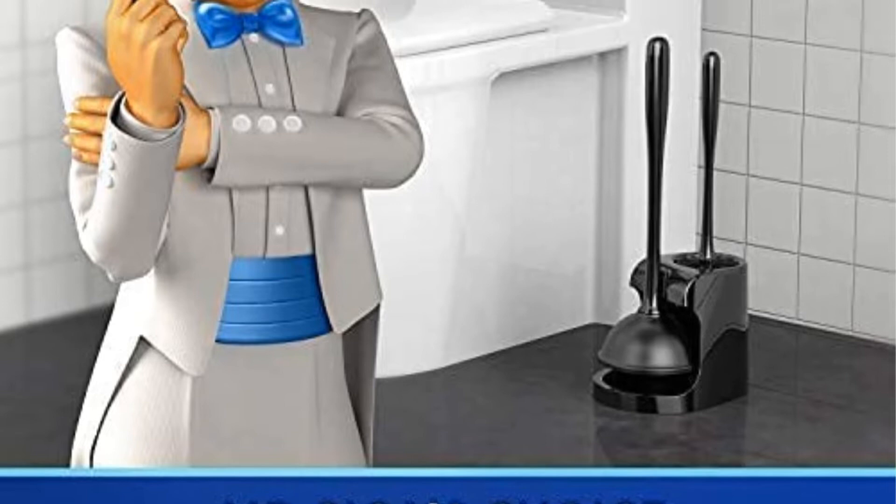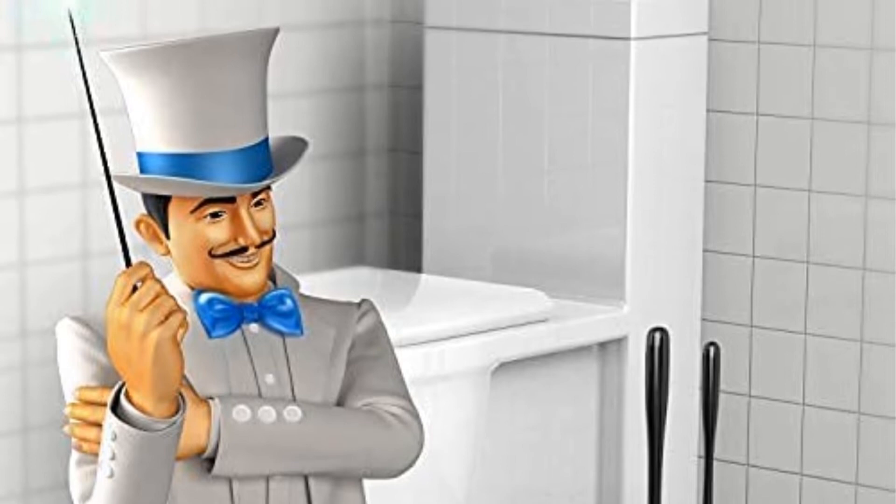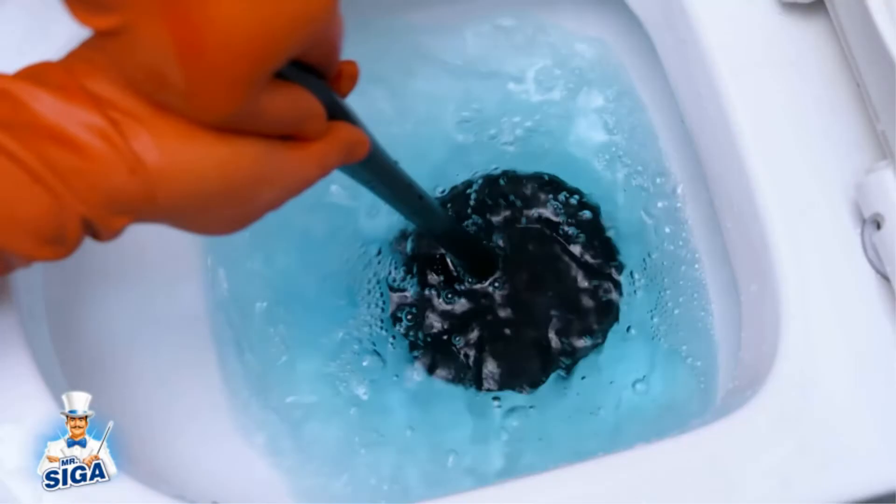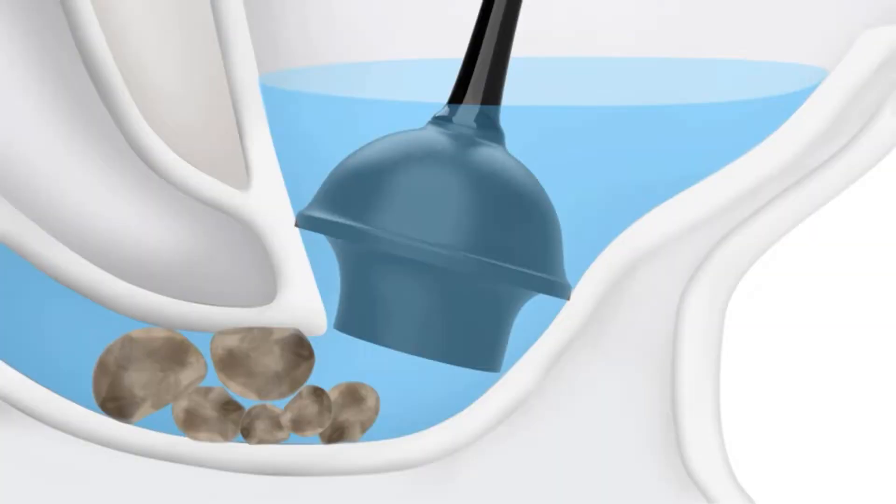The kit comes in two colors — black and white — each with a glossy finish. While this plunger is durable, the rubber cup can take quite a bit of force to operate, so it may be a bit too thick for those who lack upper body strength.